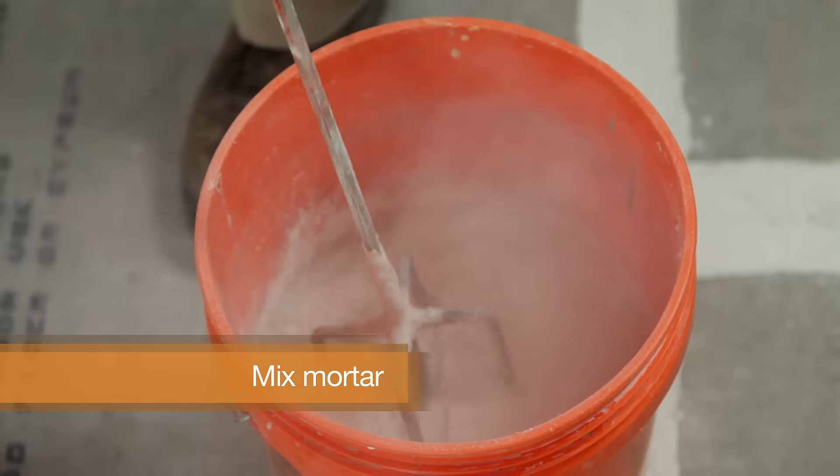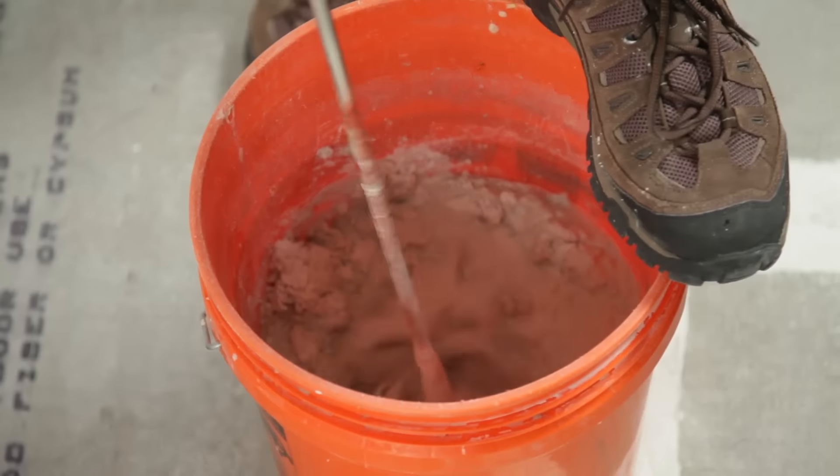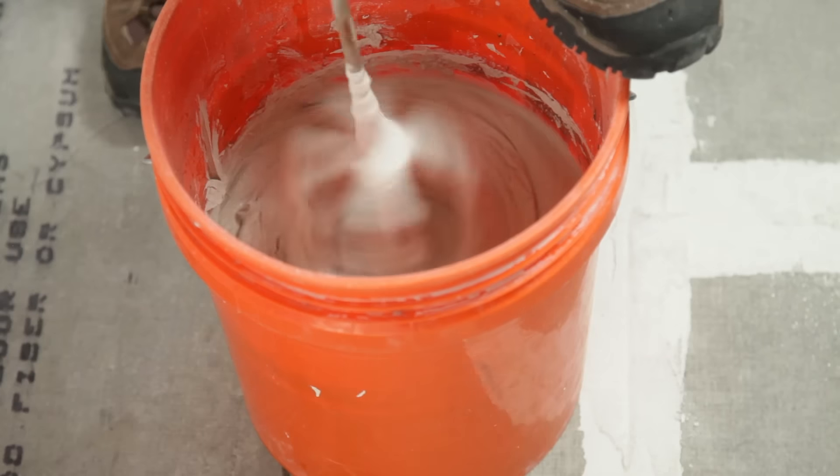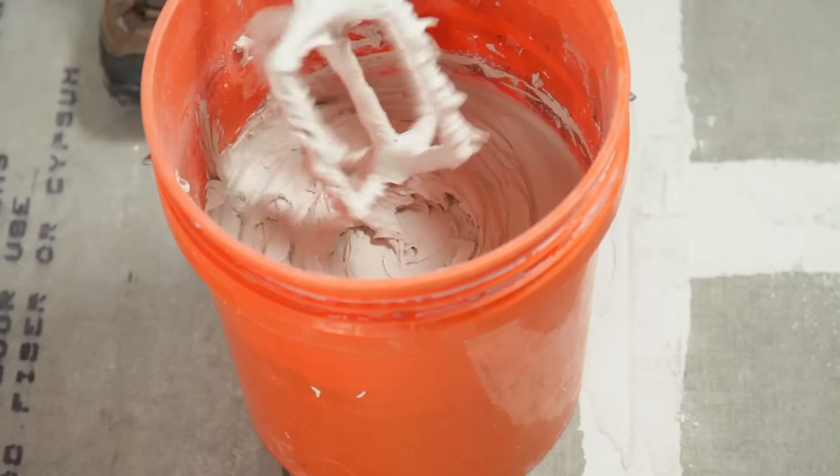Next, mix the mortar specified to your tile according to the directions on the back. Mortar is caustic, so be sure to wear protection. And you can't use it once it dries out, so don't mix too much at once.